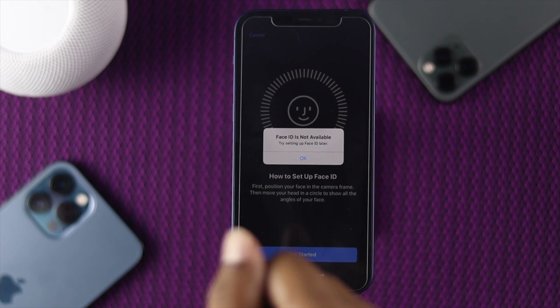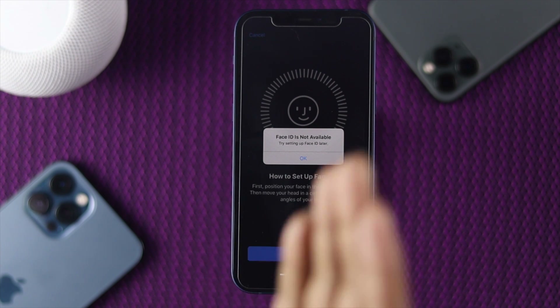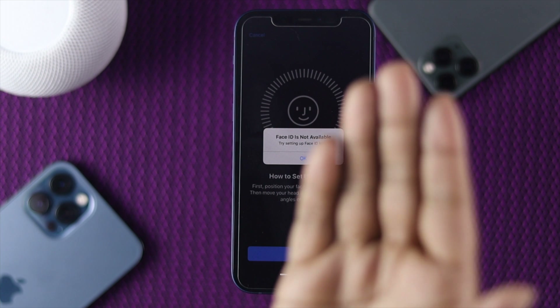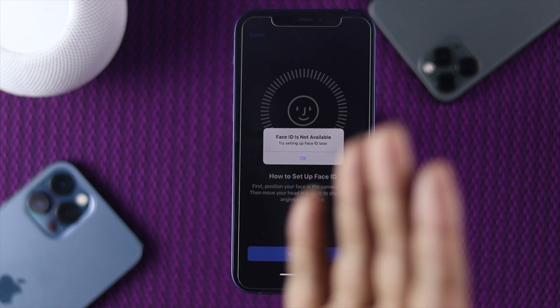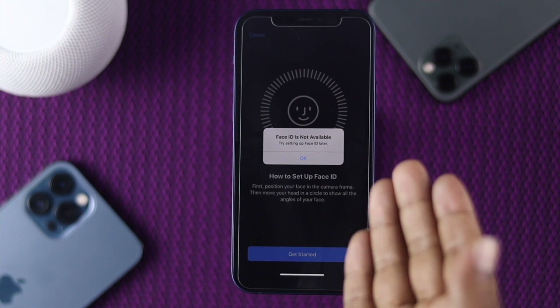Okay everyone, ever since iPhone X came up with Face ID and a TrueDepth camera — which is far more secure than any additional camera, especially for unlocking your device with Face ID — no technology is truly free from error, so Face ID is no exception.